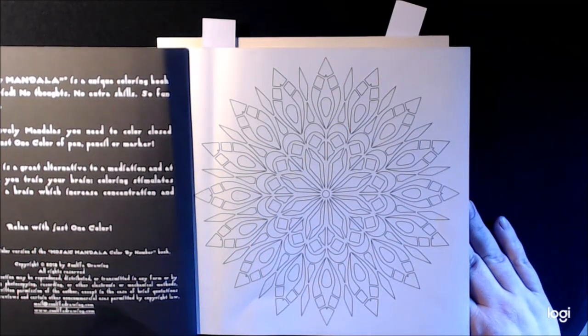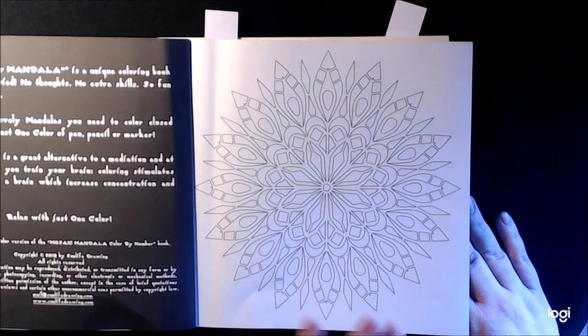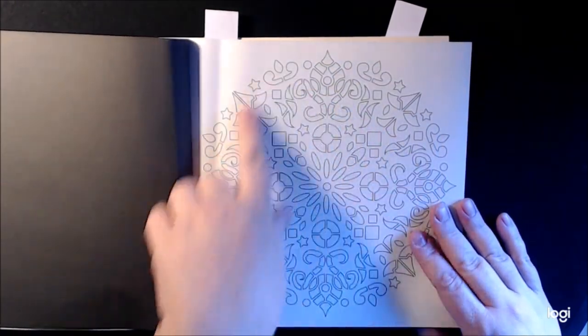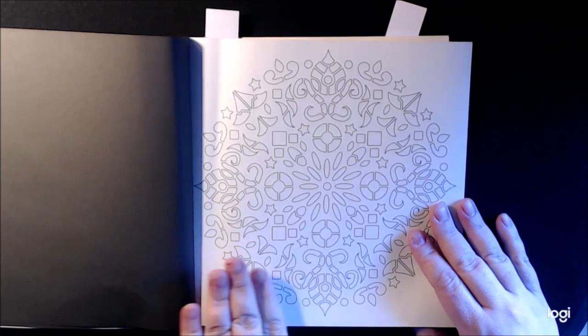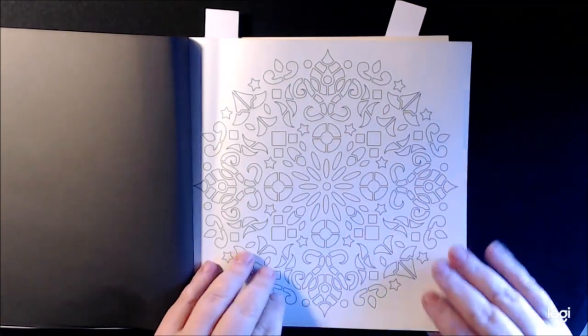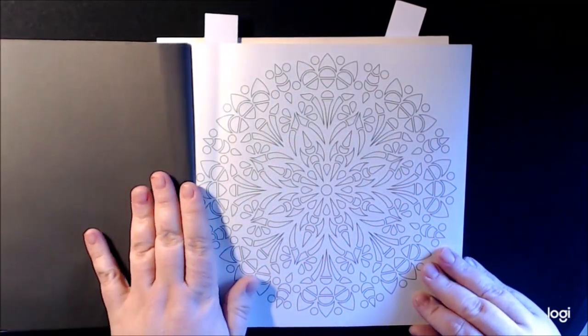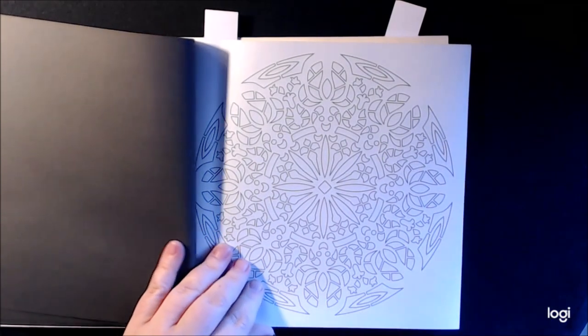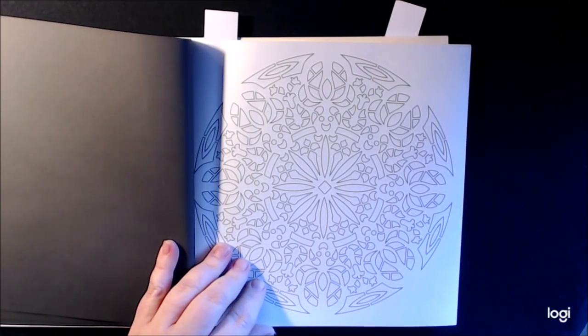A lot of these look like snowflakes to me and they're just so beautiful. This one I almost colored first because it looked Christmassy to me — it almost looked like candy canes and ornaments. But I didn't want to get into all those colors, so I didn't do it. But I just think it's so pretty. Let me see if I can zoom in any more.